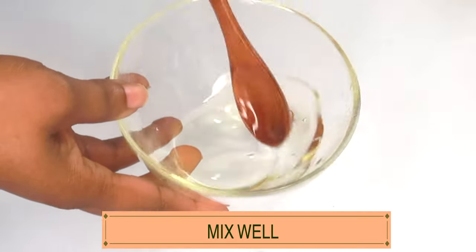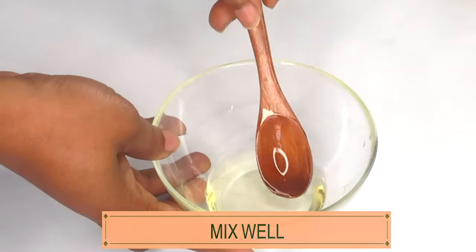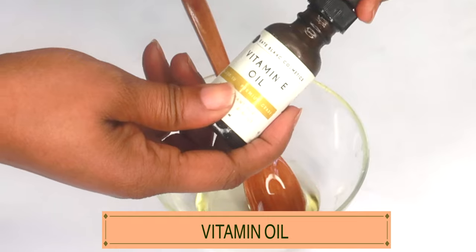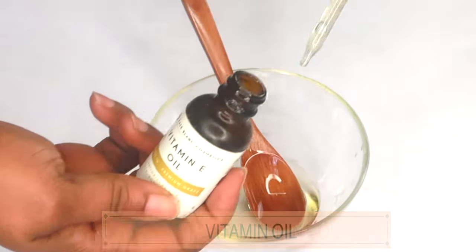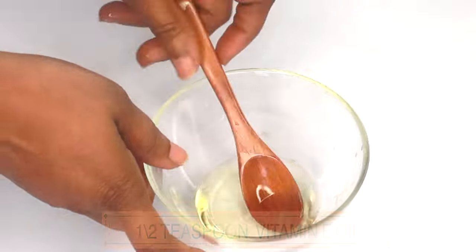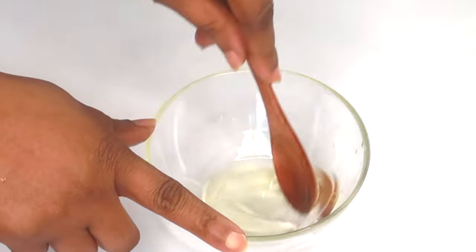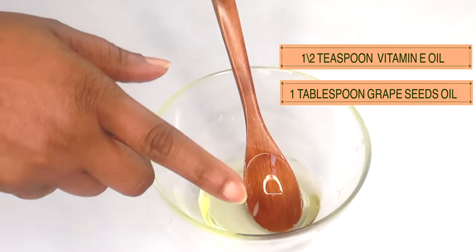Our next ingredient is vitamin E oil, and vitamin E oil is hydrating to the skin. I'm using half a teaspoon of the vitamin E oil — pour that in and we're going to mix well. So we're mixing grapeseed oil, sweet almond oil, and vitamin E oil.